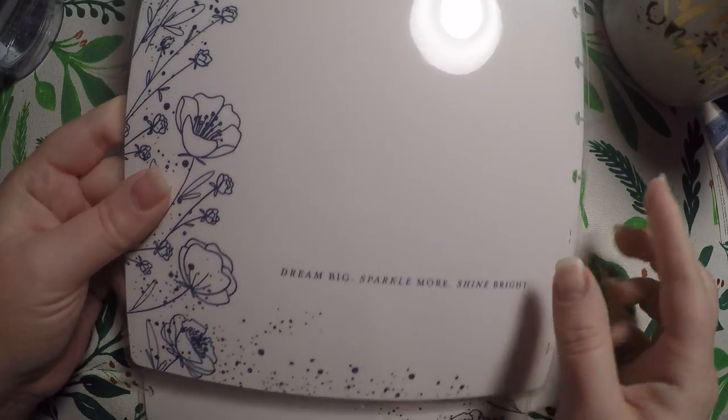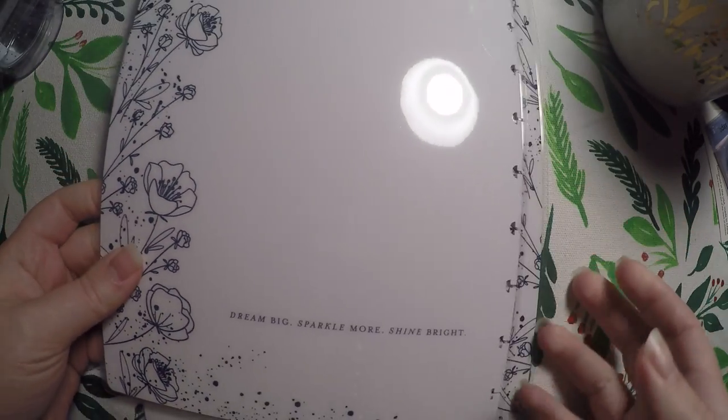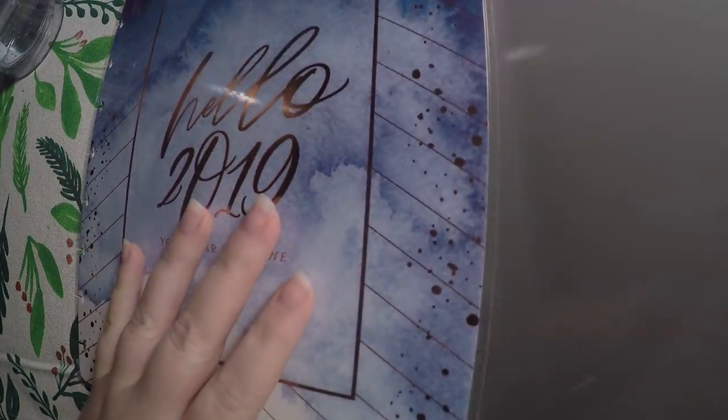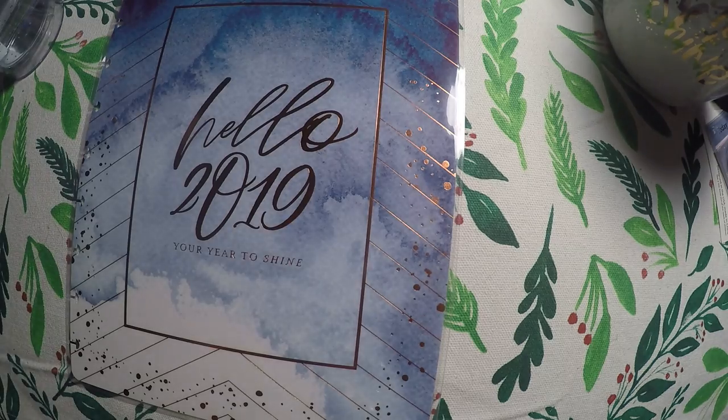It says 'Dream Big, Sparkle More, and Shine Bright.' This is the inside — honestly, I might alternate. I might use this side for a little bit and then switch because this is super pretty as well. And then here is what the back looks like.